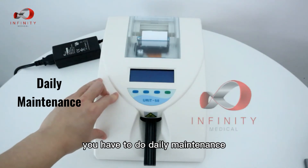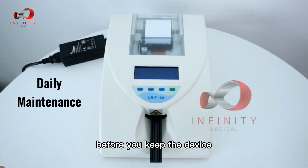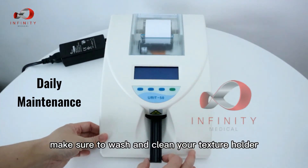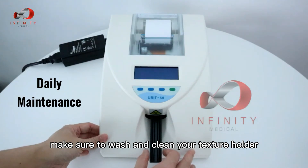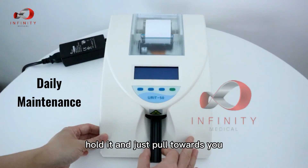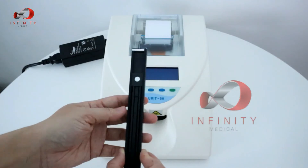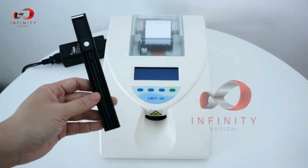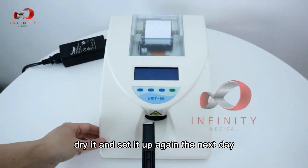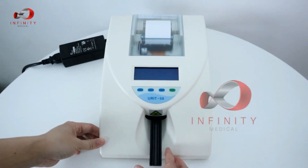At the end of the day, you must perform daily maintenance by removing and cleaning the test strip holder. Use two fingers to hold it and pull it towards you — it will come out easily. Wash it, clean it, and dry it. To reinstall, place it in parallel alignment and push it back in.